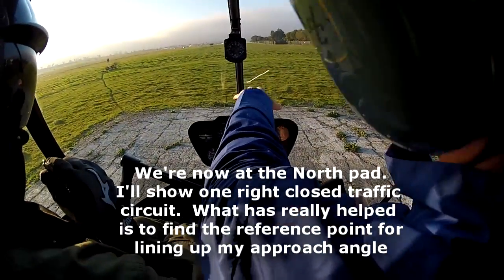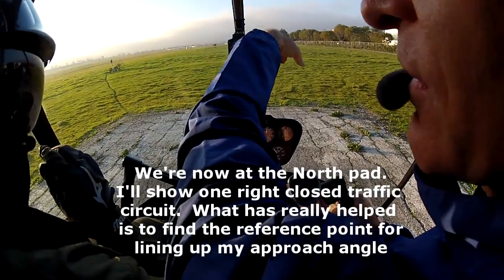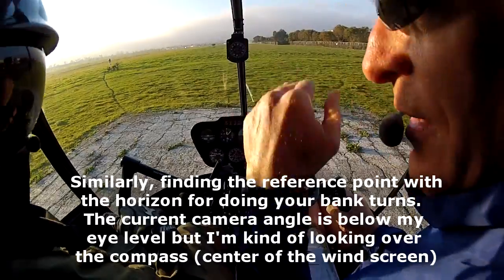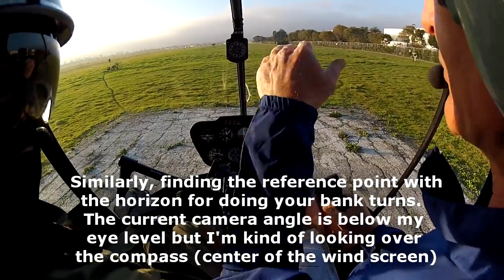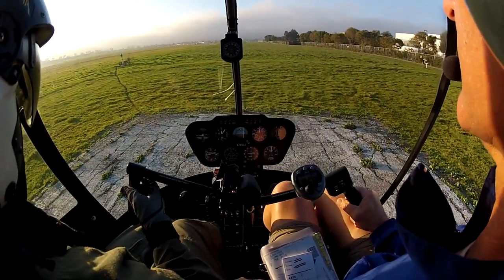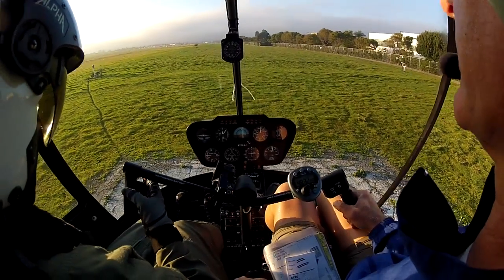Yeah, it's like the sight picture is way too low for me — the angle. I'm almost looking at the pad from about here. Okay, yes. So you just need to learn your own reference angle. Yes, all people have a different angle because of their height or whatever. Okay, that's one thing I was just trying to figure out. Okay, do a clearing turn.